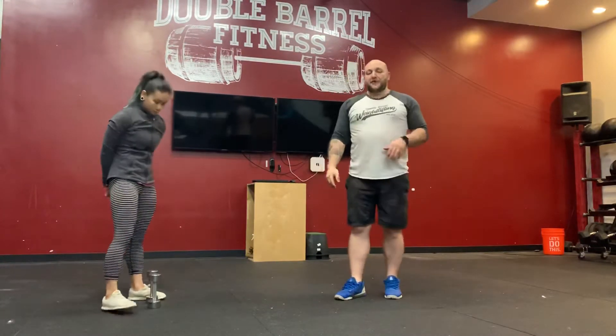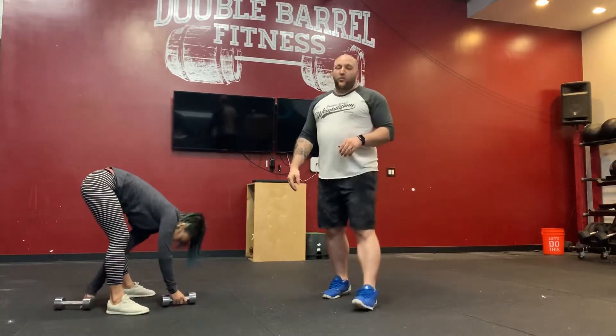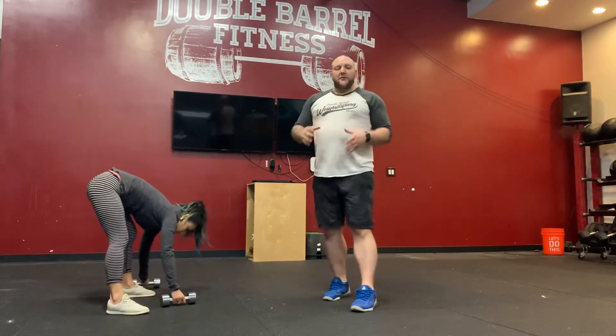All right, so that's the strength portion. After the strength, we're going to go into the workout. Today's workout is a 12-minute EMOM — every minute on the minute.